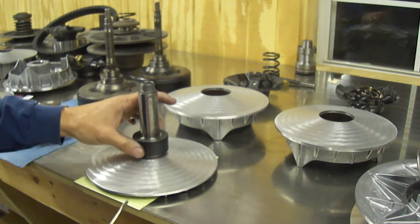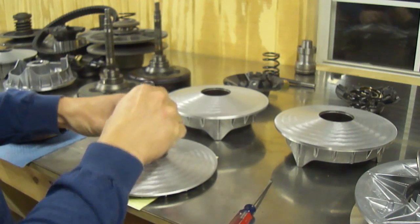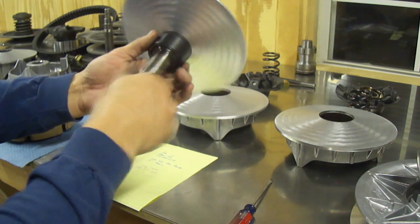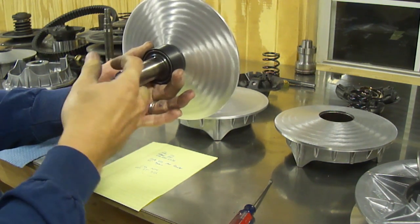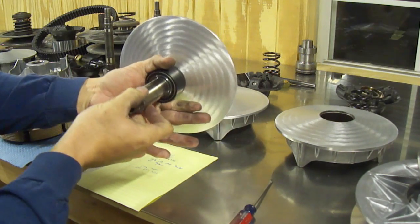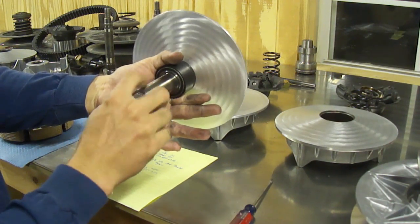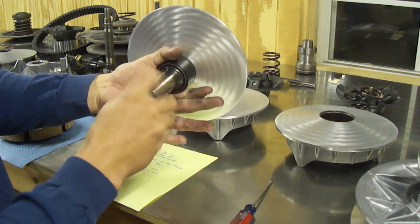Now this is a one-way bearing, meaning it will only go in one direction. This bearing is spinning clockwise, which means this clutch will spin counterclockwise — as most Polaris ATVs and Can-Am ATVs will spin in this direction. This allows the belt to sit in the clutch and be stationary while the bearing or the clutch spins underneath the bearing.